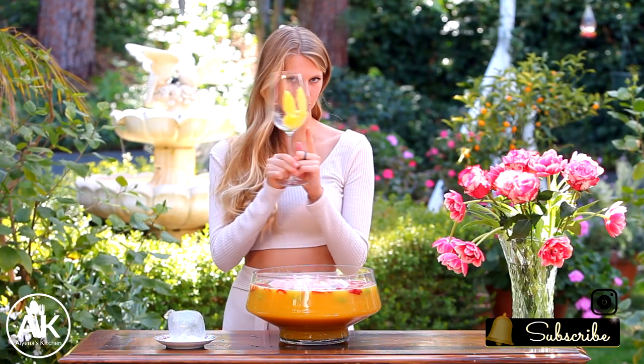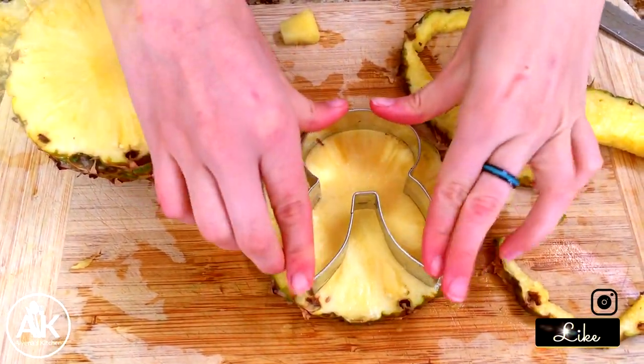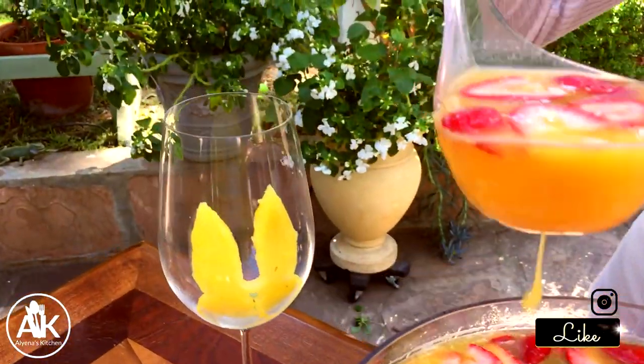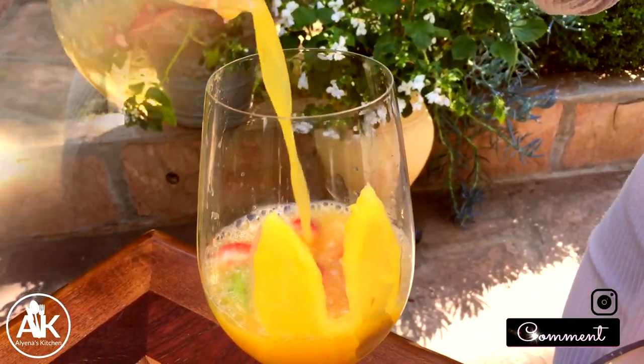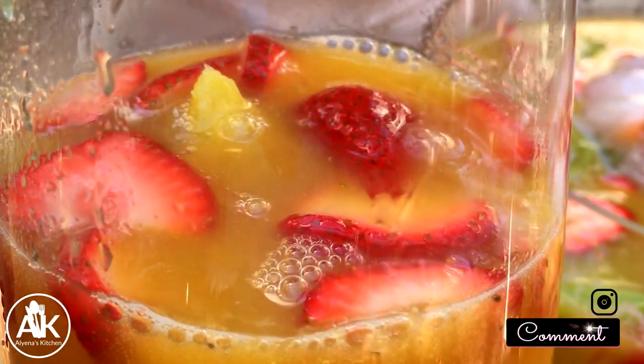Now my favorite time of shooting any video — getting to taste it. I also took a little pineapple bunny and put it in my drink just to add a little cuteness factor to it. I did spill a little bit of it, but if I don't spill something in a video I feel like it's not me. Doesn't this look so delicious filled with all that fresh fruit? I just love it.